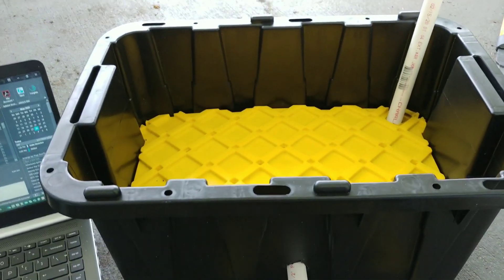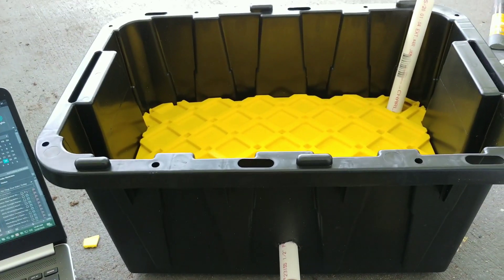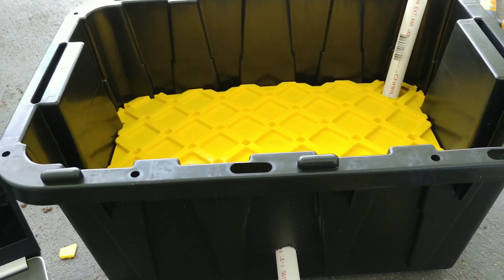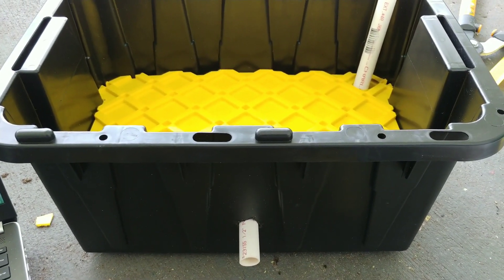This is my first time doing it with these type of containers. I've done it with those planters you can purchase from the store, but this is my first time doing it with this, so we'll see how it goes.